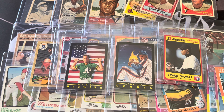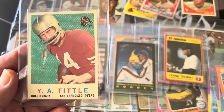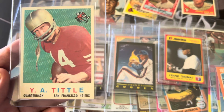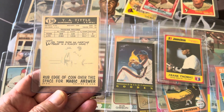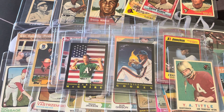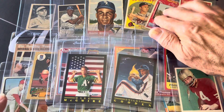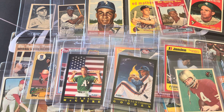The only football card I got here is this YA Tittle — 1959 YA Tittle. That looks like it could do at least a 7 and that's what I'm looking to get on this. It looks pretty clean in the back. So that's what I've got guys. I'm going to get on the SGC app, start uploading these cards, and sometime next week I'll go ahead and get these out.